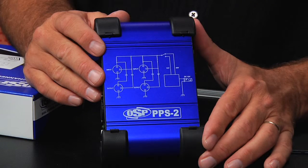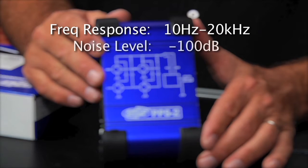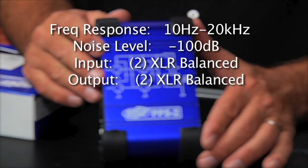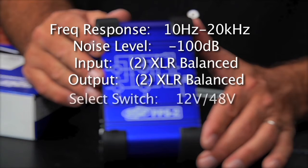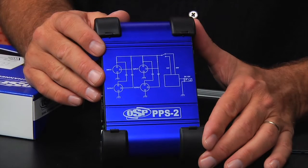The OSP PPS2 boasts a frequency response of 10 hertz to 20 kilohertz and a noise level of minus 100 dB. Both the inputs and outputs are XLR balanced. There is a selectable switch to select between 12 and 48 volts of phantom power. Weighing in at a little less than a pound, and the power supply is included — the OSP PPS2 dual channel phantom power supply.